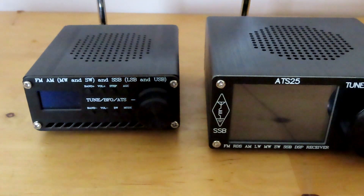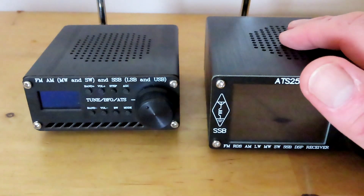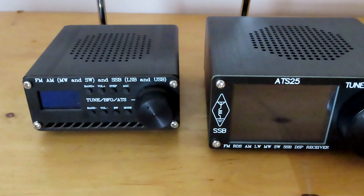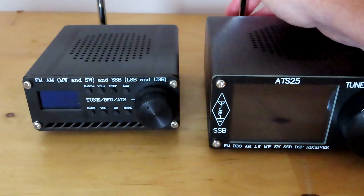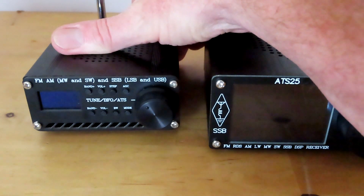In an earlier video I touched on the question of whether there was noise from the screen of the ATS-25, particularly when it was used on the telescopic whip. I've got the ATS-20 on the left and the ATS-25 on the right, both tuned to BBC Radio 4 on the long wave band on their telescopic whips. I've chosen BBC Radio 4 because it's a strong signal here in South Wales in the UK, and it's primarily a talk station, so it should give us a good illustration of how these radios perform noise-wise indoors on their whips. Let's go with the ATS-20 first.